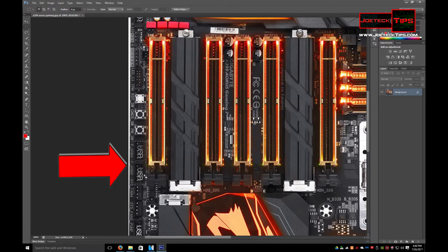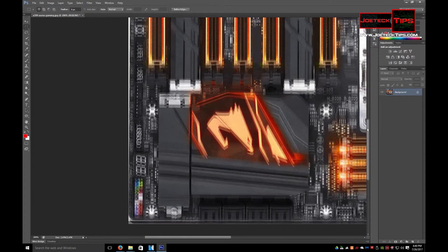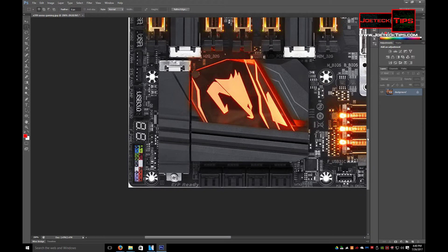USB 2.0 headers, two of them here. Then USB 3.0, and a nice digital readout for the configuration — the output of the system, you know, if it's going to POST, which stands for power-on self-test, if you didn't know that. The regular pinouts for your power reset, hard drive lights, power light, and speaker.